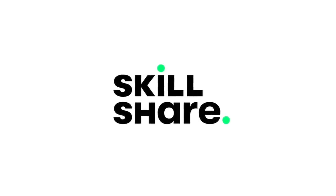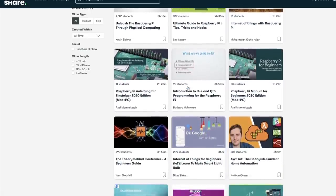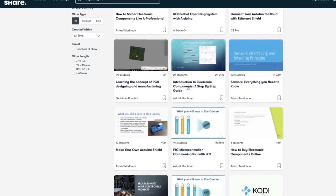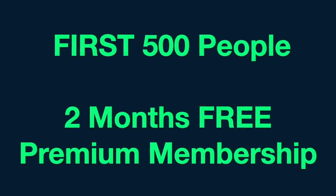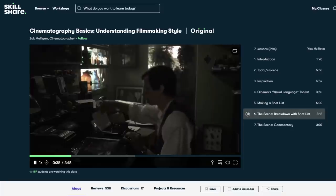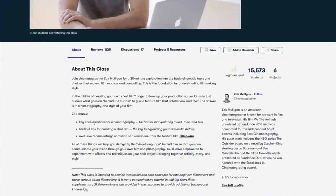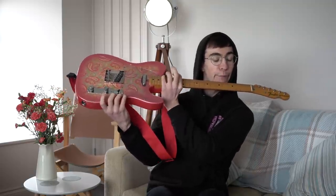Big thank you to Skillshare for sponsoring this video. Skillshare is an online learning community with thousands upon thousands of high quality professional courses to help you. The first 500 subscribers to click the link in the description below will get two free months of premium membership so you can explore your creativity. After that, a membership is less than $10 a month, which is not a very high price to pay to better yourself as a human being.